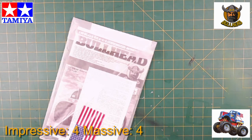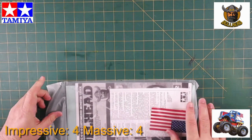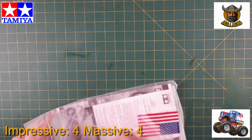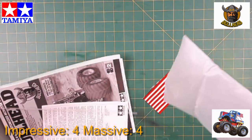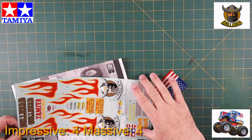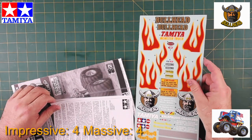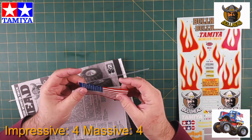There's a bag with all the other bits and pieces, the manual, a few stickers — flames — and that looks pretty cool. And a fabric flag — how cool is that!